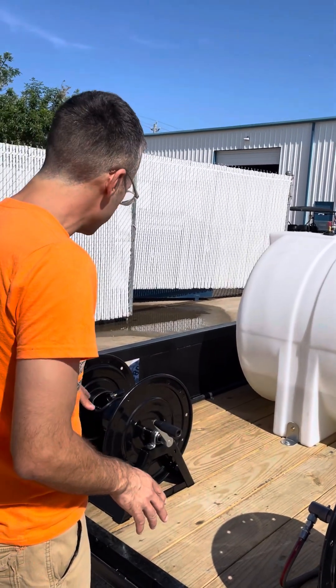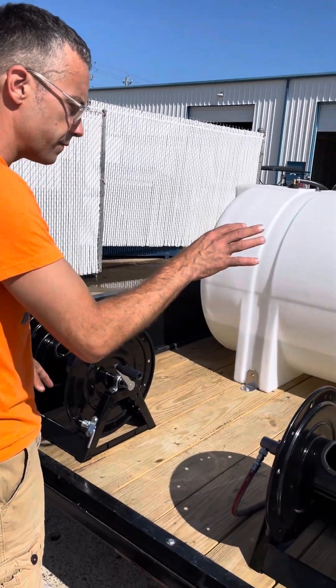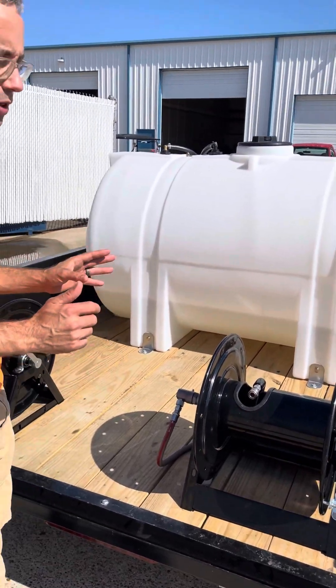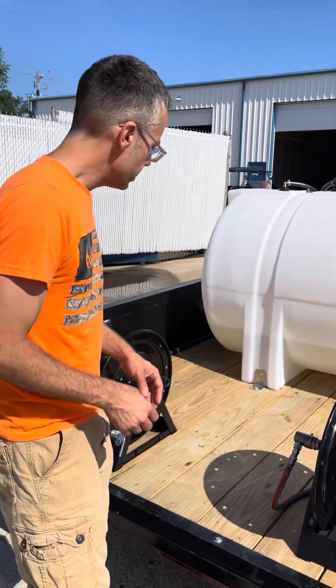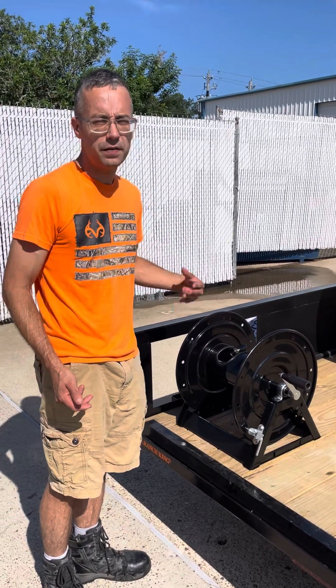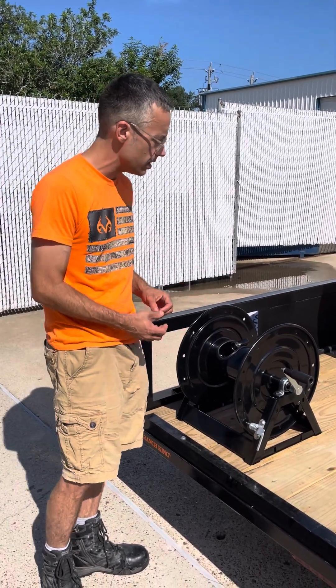We have two hose reels — one intended for garden hose and one intended for pressure hose. They're 12 inches and can hold 250 to 300 feet of pressure hose. On a 5/8 garden hose, you can carry up to 150 feet, just to give you an idea of what you can have on that.